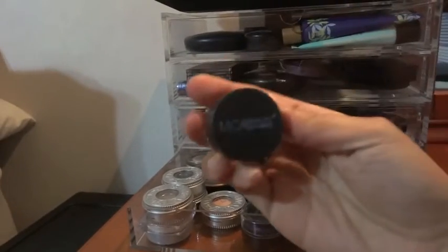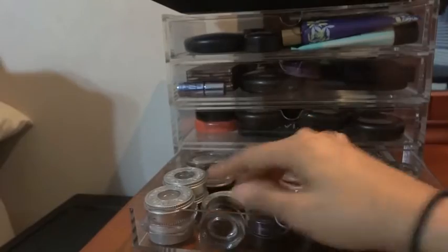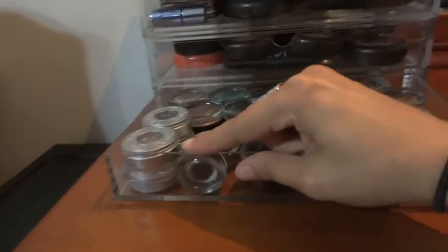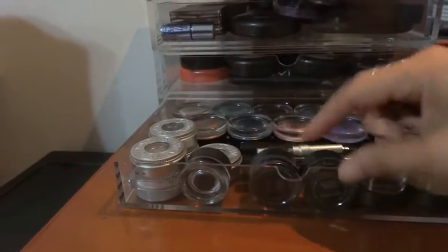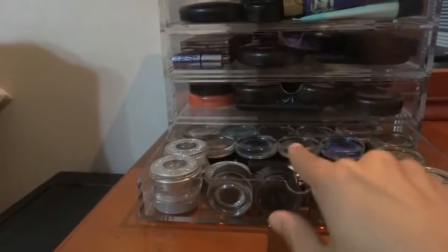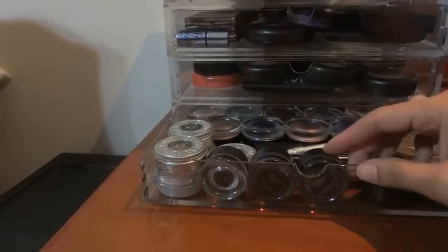I also have this Michael Beauty Cosmetics gel liner and it fits perfectly standing on its side, and so does the Fluid Line by MAC - they also fit perfectly standing on their side, exactly touching the edge of that drawer. So anything a little bit bigger than that will not fit.